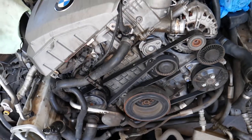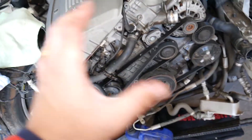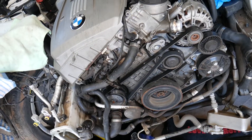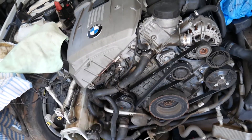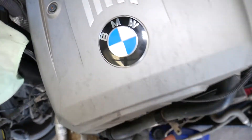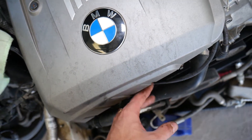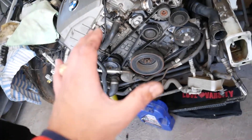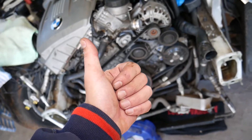Let me show you what we have here and what we need to do to get to the sensor. We have the front end removed — you don't need to remove it, but with the radiators and everything removed we can show you where it's located, because otherwise there would be no room to get the camera in here.